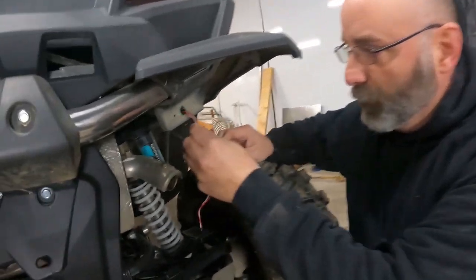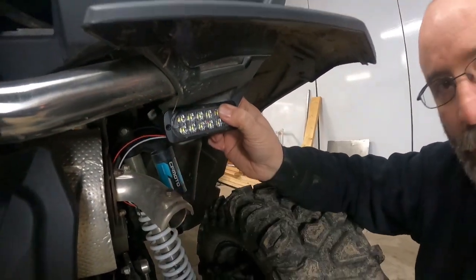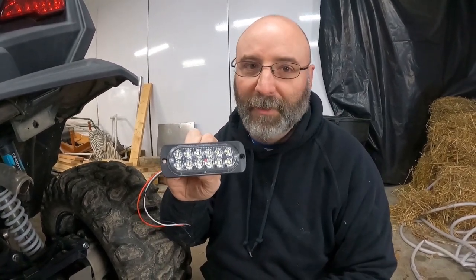We'll feed our wires through the existing hole that we just made bigger. Like I said, we kind of scoured the internet taking measurements — this isn't a perfect fit, but it's as close as we could find.